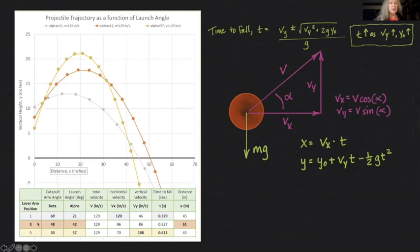Finally, lever arm position three — the middle position for this catapult — got me the furthest distance of all three, because I had enough horizontal velocity to get me further and I had enough vertical velocity to get me that extra hang time. Can you see how the hang time helps with horizontal distance traveled?